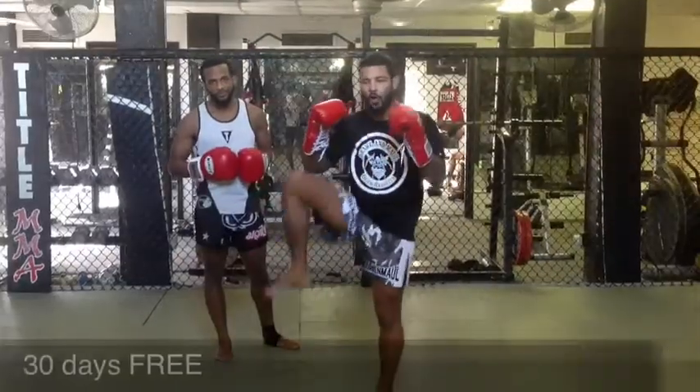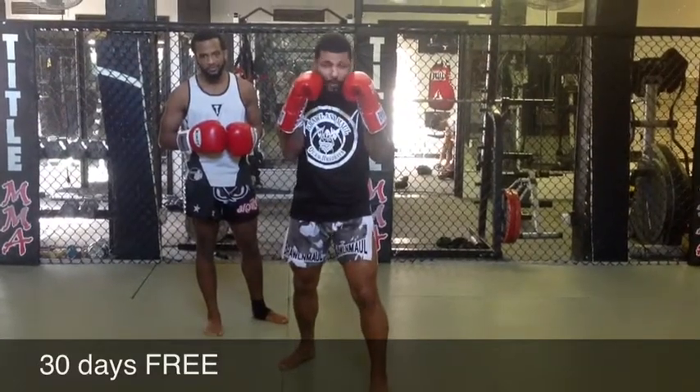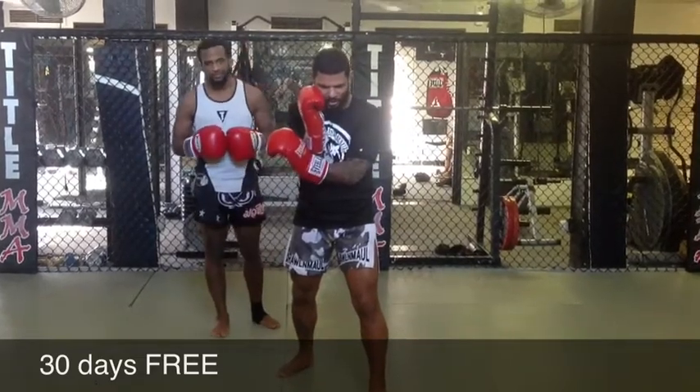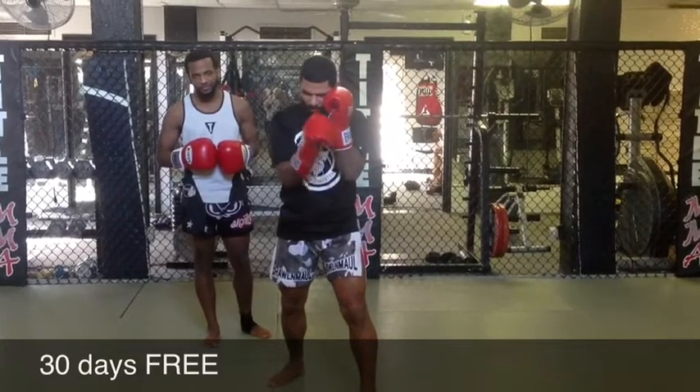A lot of times people are only checking middle kicks. The only problem with that is I'm going to have a slow response to punch back if I'm a puncher. Sometimes I'm going to hit you in the face with my hands, so instead of checking, we're going to catch those middle kicks. Catching the kick in our glove and bringing it back.